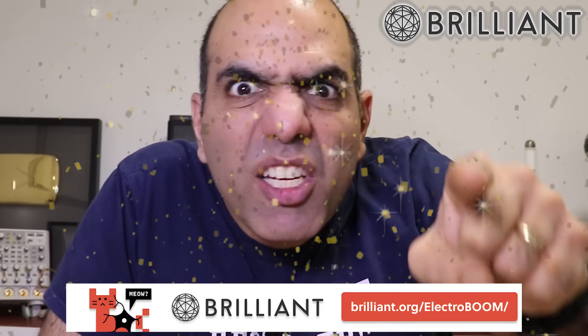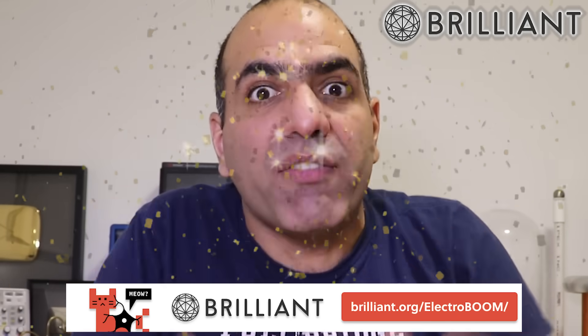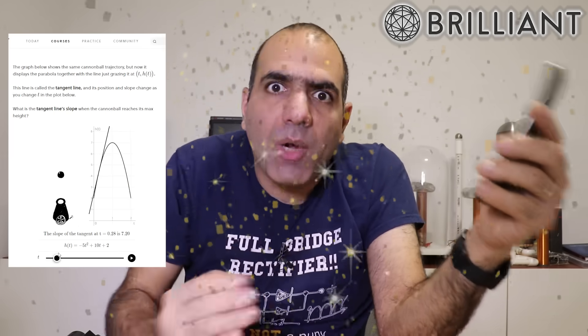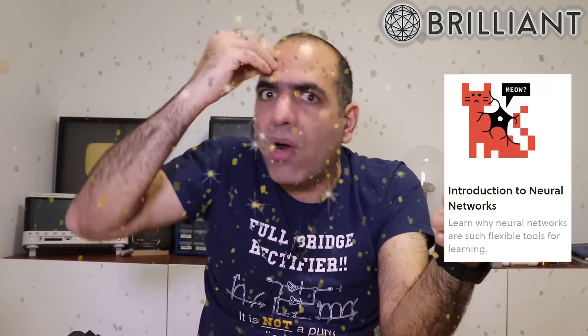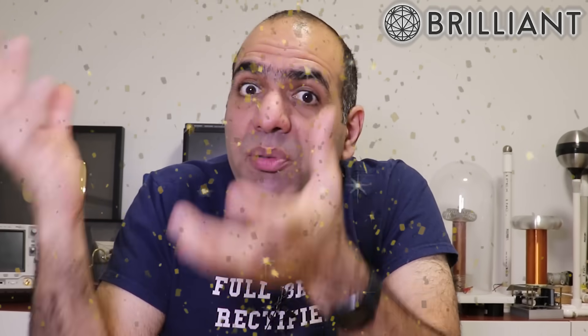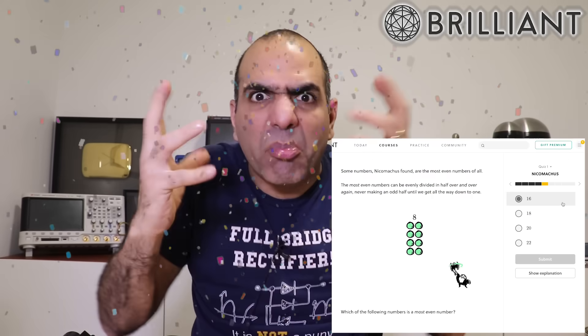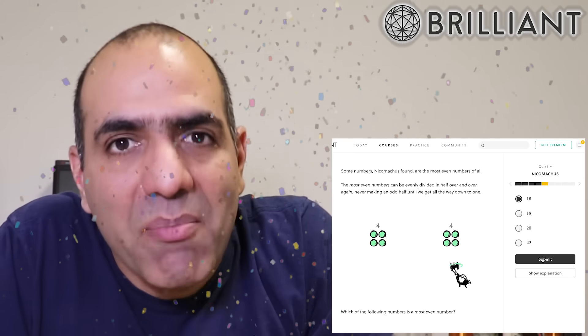You need to go to brilliant.org/electroboom, not only to get 20% off, but because it's a gold mine of very well-made interactive courses on math, science, and computer. You can even download their app on your phone, so instead of wasting time commuting to school or work, you can learn about neural networks, geometry, quantum computing, or whatever interests you in your own time. Brilliant is a very easy and efficient way to bring your knowledge up to speed for your next project or job opportunity. What I love about Brilliant is that the courses have visual aids and are interactive to keep you engaged, and they end in quizzes to make sure your brain gets some fun exercise so you won't forget. They really made learning fun and engaging. So don't forget to follow my link and start filling your brain with gold. Thanks for watching.